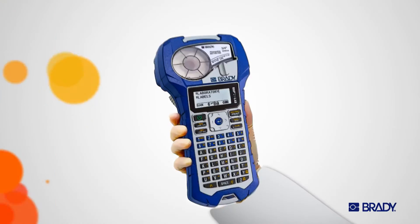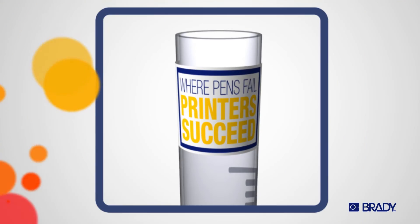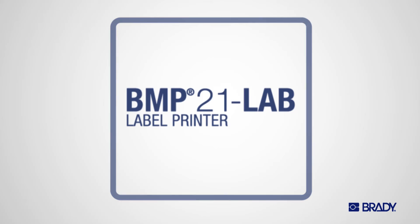Grab a BMP21 Lab Laboratory Label Printer from Brady. Hard at work in laboratories every day.